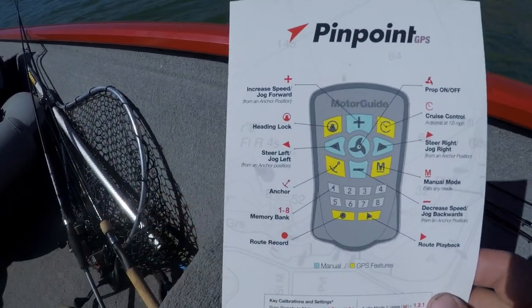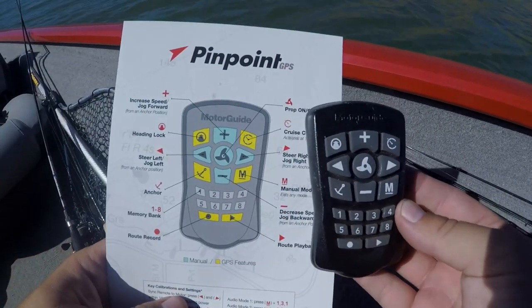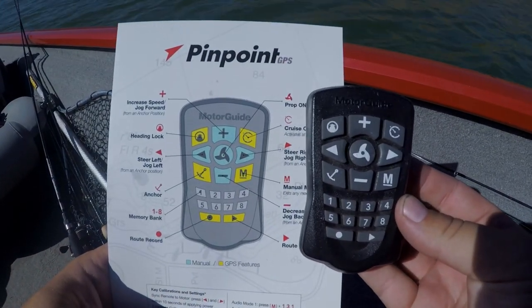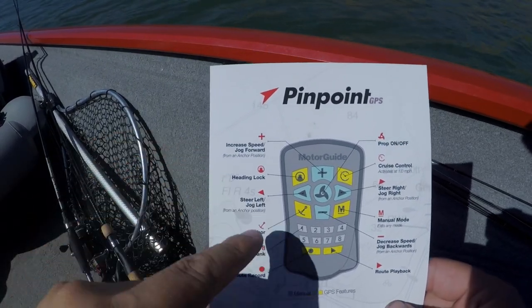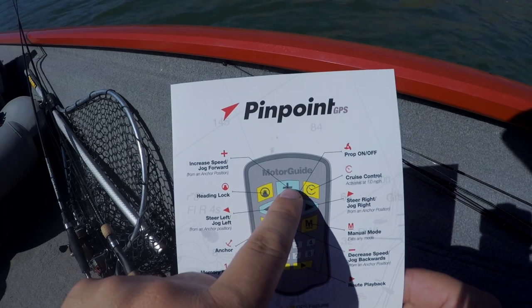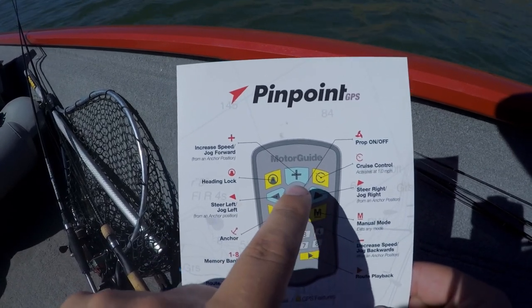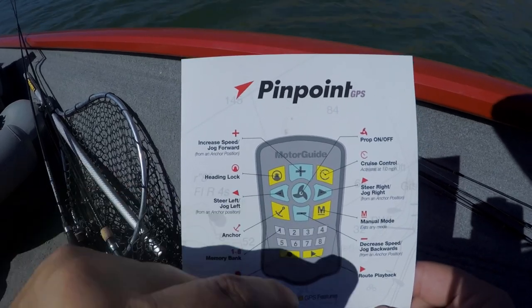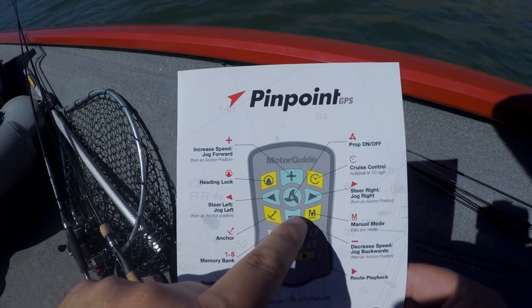The remote — I left it up here — obviously looks exactly like the picture. We have an increase speed, decrease speed, then we have a jog left, jog right, and then you have a prop on and off button. These are all really good for manual operation.